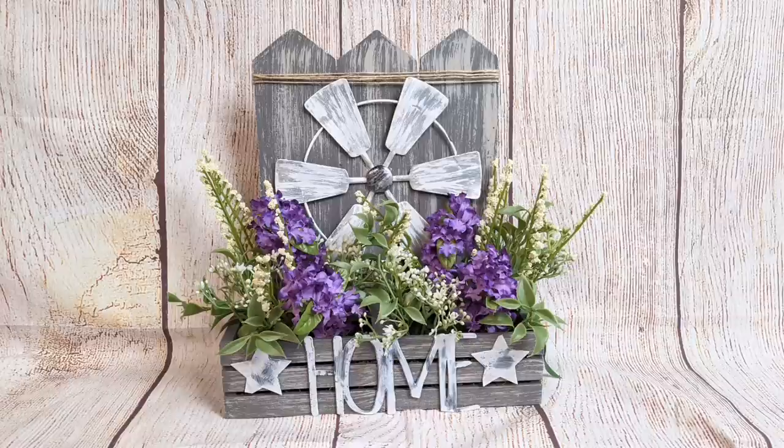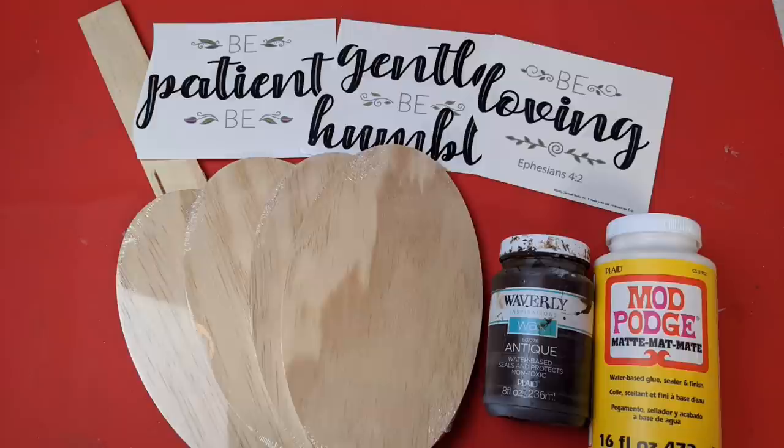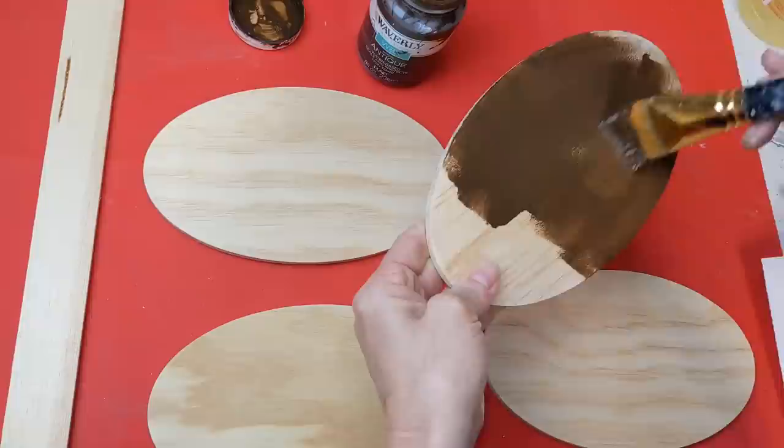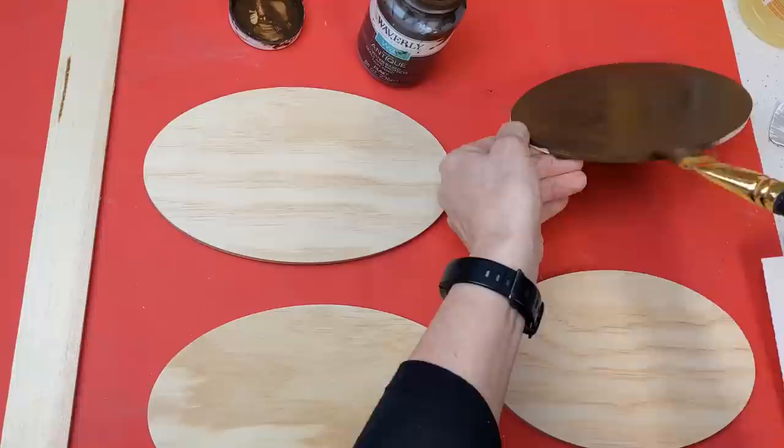For project number two I'm using four wooden ovals from Dollar Tree, this wall sticker, one five-gallon paint stick, and some antique wax and Mod Podge. This is a very simple project I've been wanting to do for a long time, and you can definitely take this idea and modify it to fit whatever wall sticker you want, whatever shapes. I just think it's super easy, quick, and beautiful.